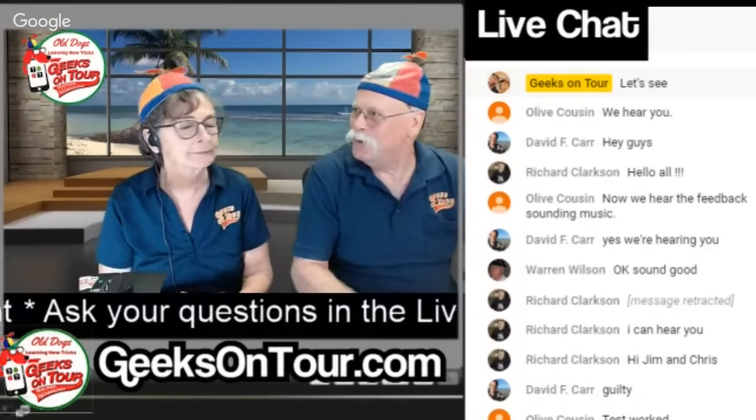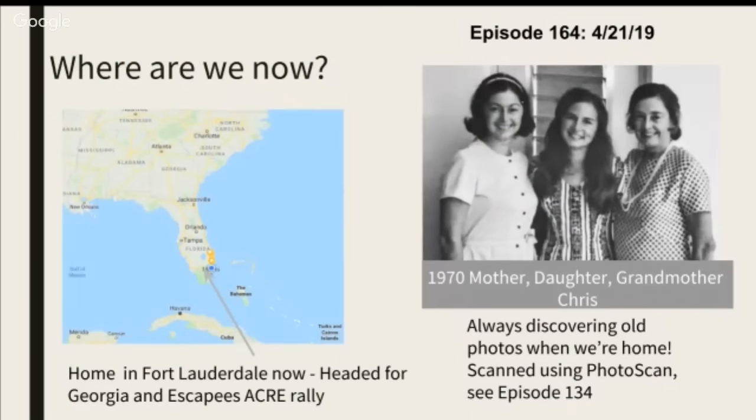We're home right now — people can probably tell because we have our fancy studio background behind us. We will be headed out for another RV rally next week; we're going to Georgia for the Escapees ACRE rally. I posted this photo on Facebook this week — when we're home, I discover old photos all the time. This one I just had to scan. It's my mom, and that's me in the middle, and my grandmother. They were in heels, that's why I'm the shortest one. I scanned it using PhotoScan — if you want to know how that works, see episode 134.